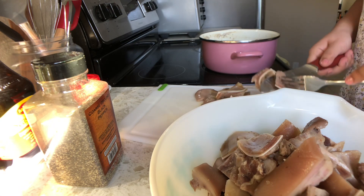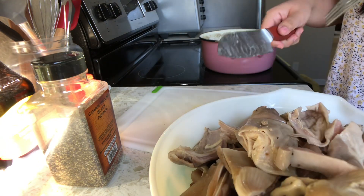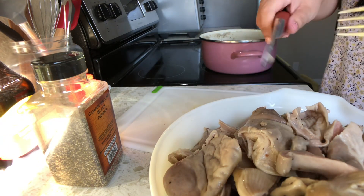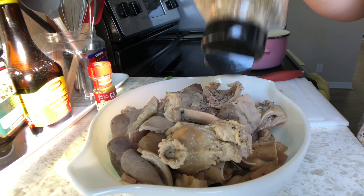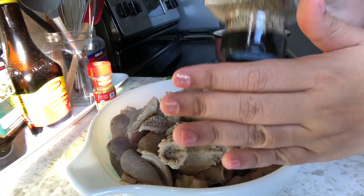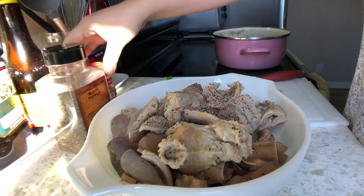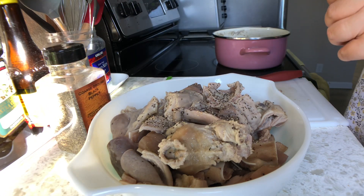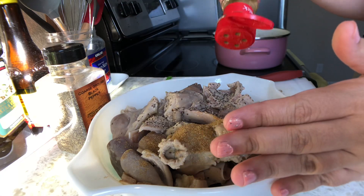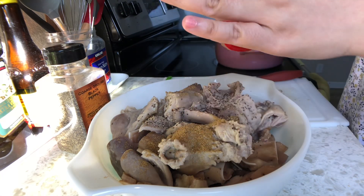Itong video na to ay para lang sa mga malalakas ang loob at lumaking kumakain ng mga pagkaing kanto. Kasi ito na — yung may bituka tayo, meron tayong lahat kung baga mga internal organs or yung mga hindi karaniwang sineserve. Saludo ako sa atin — mga laking kanto tayo guys. By the way, napansin nyo, mahilig talaga ako sa pepper — tapos ito naman ay cumin, yung pampabango na talagang barbecue na spice. Grabe, hindi kayo magsisisi.